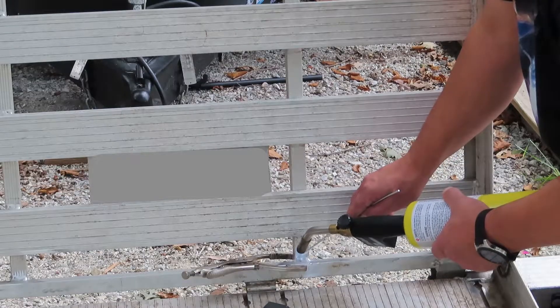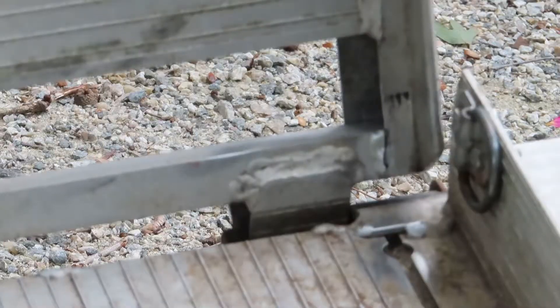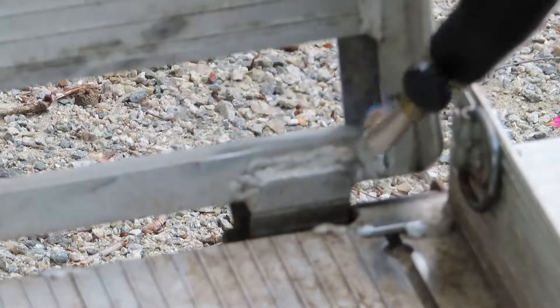It takes a lot of heat to get these pieces hot enough to melt the rods. Even on this thin metal, it was a challenge.